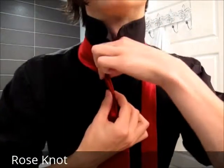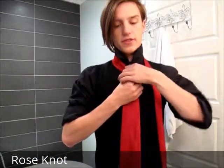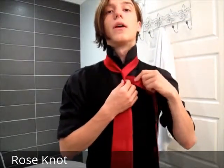Then you want to put a dimple in it, like so, and you're ready to go. This tie is a little different in that you actually have to wrap around the thin end as opposed to the fat end. So the first move is to just bring it around like that, then move the thin end and pass it through the top while holding the dimple.